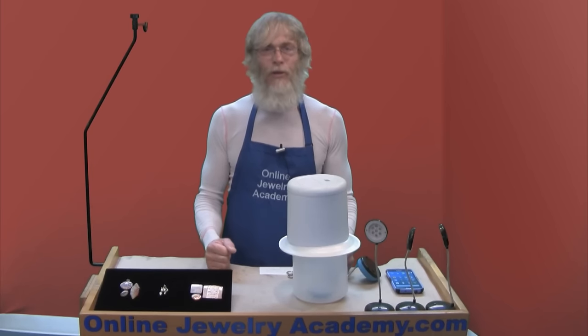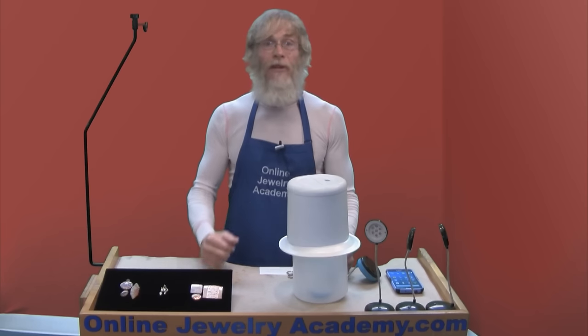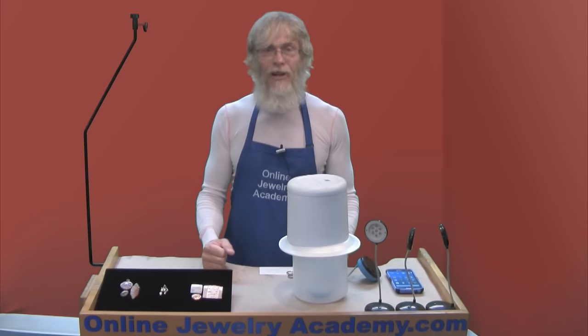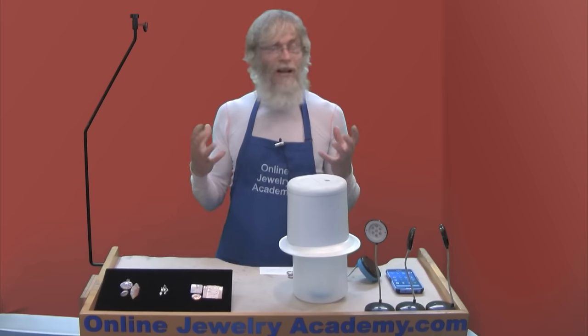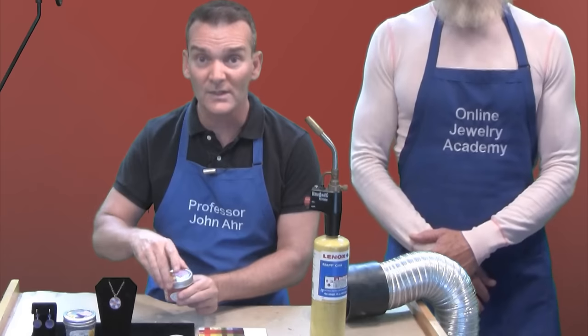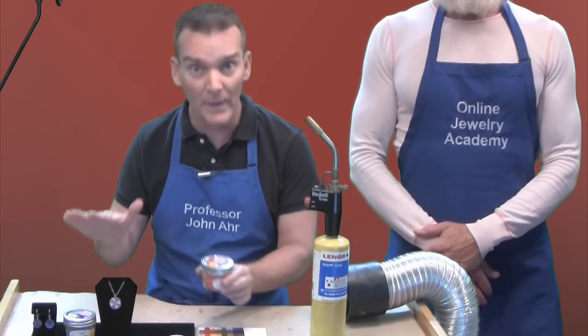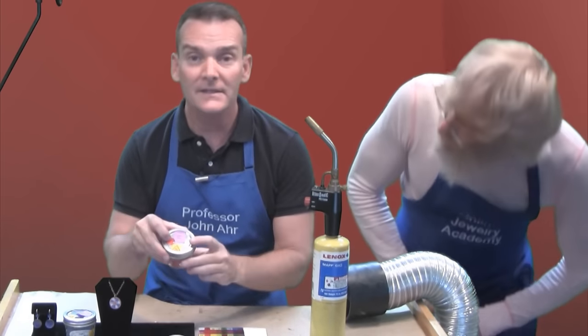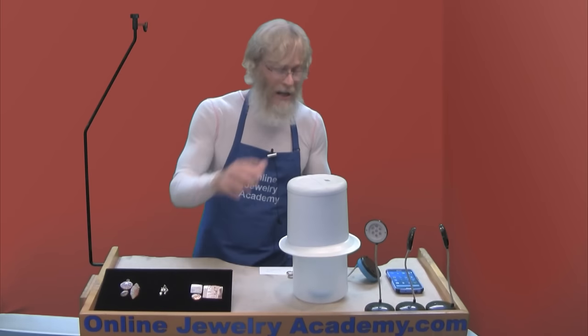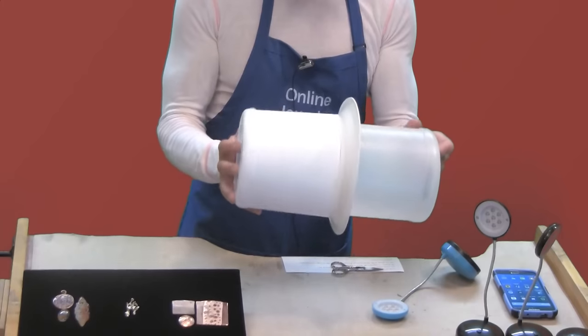Hi, welcome to the Online Jewelry Academy. If you're one of our regular subscribers, you might have noticed that despite the similarities in appearance, I'm not Professor John R. who normally does the videos. I know a lot of people say we look a lot alike, but if you were standing here, you'd immediately notice the difference. I'm a lot taller, and it's a dead giveaway. I'm Don, and today I'm going to show you how to make this.